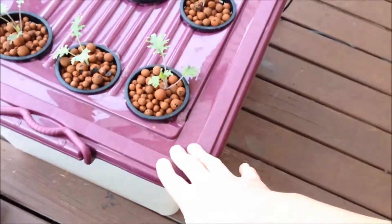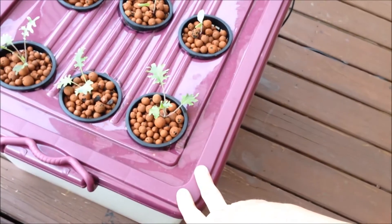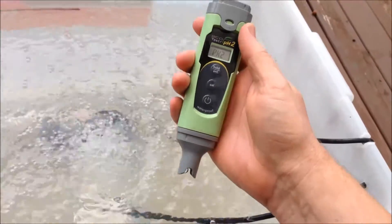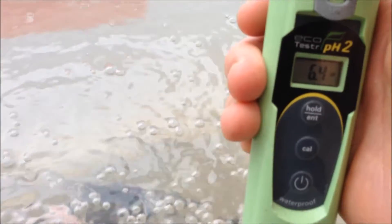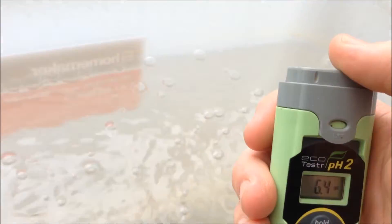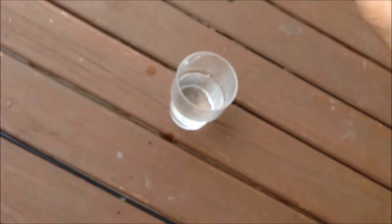pH-wise I've got this running at about 6.4 at the moment. Let me just check that now — alright, so checking the pH here: it's at 6.4, 6.3 — that's good, 6.3 which is excellent. I always just give the probe a rinse off under normal tap water. You can see the tap water here reads 7.3 to 7.4, so 6.3 in the reservoir is great — I haven't even added any pH down to that.